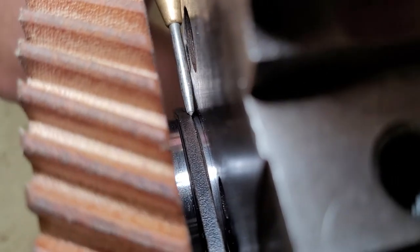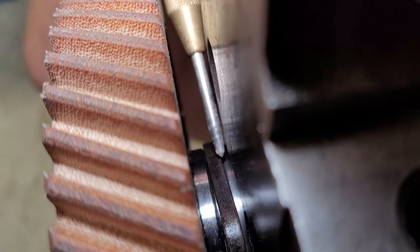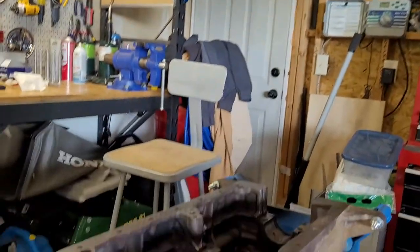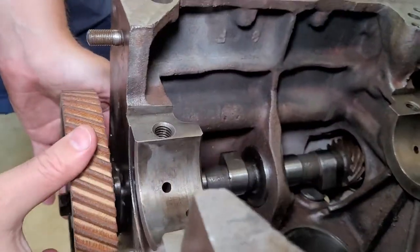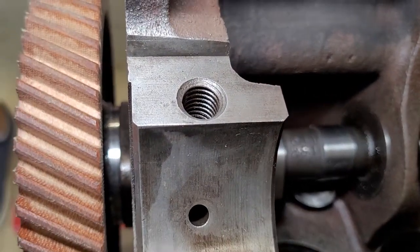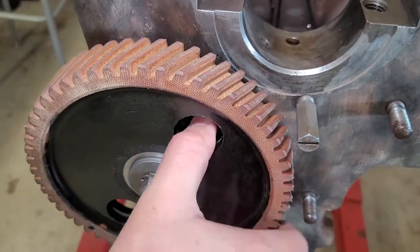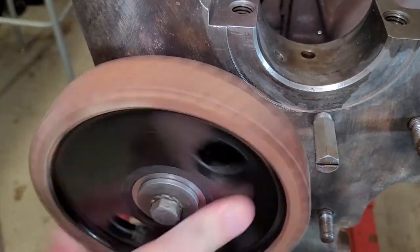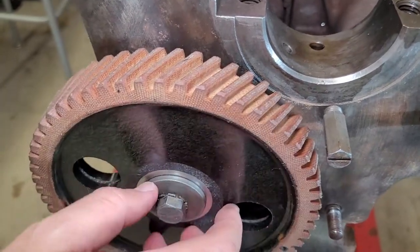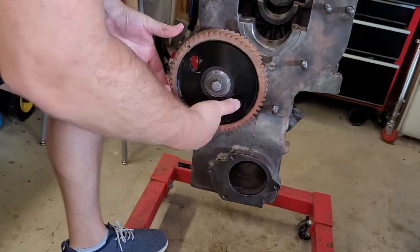We have the retainer plate here which mounts up to the block, with a little bit of the cam's number one journal sticking out. This cam does go in pretty easily, but I would prefer it to slide in a little bit easier — I have to kind of knock it in that last bit. When I spin it, it's definitely not bound up, but it could be a little smoother. You should definitely be able to spin it with one hand and spin it by these two holes pretty easily. This is close, very close, but it's just a little bit tighter than I want it.